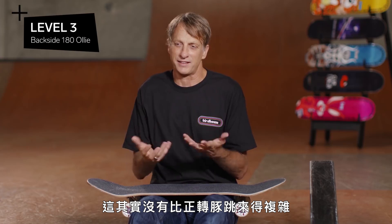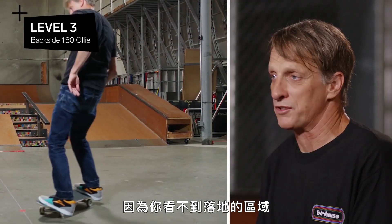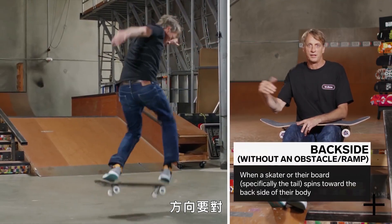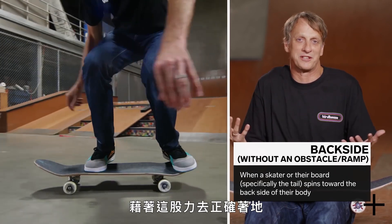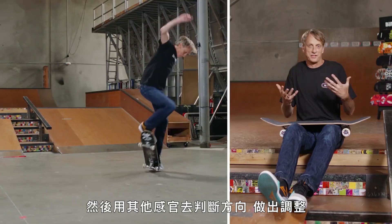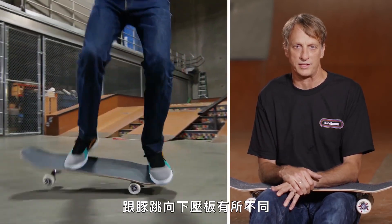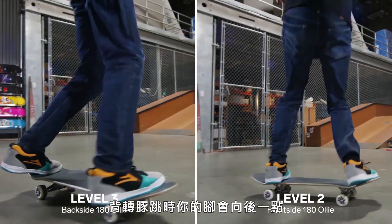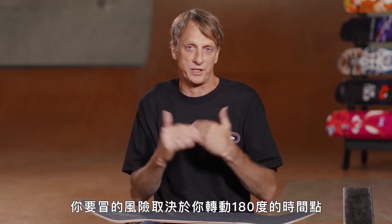Level three is a backside 180 ollie. It's not that it's more complex than a frontside 180 ollie — it's just a little bit more difficult, because you can't see your landing zone. So you're going literally on blind faith. You're going to be landing straight and going the right direction, and then your head sort of catches up at the end. It's almost like you're using the force to land properly, and then using your other senses to figure out where you are and how to adjust. It takes a little bit different technique too, with the snap on the ollie, and depending on how late you turn the 180 is really how much risk you're willing to put out there.